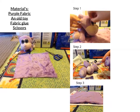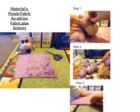Step 1. Start by taking off all of the things from your old toy that you don't want on it anymore, and then just get them ready in a pile. Now get your glue and glue all of the things shut so none of their insides come out.